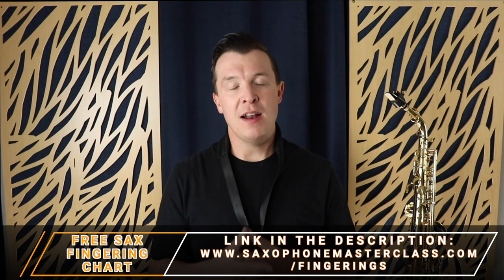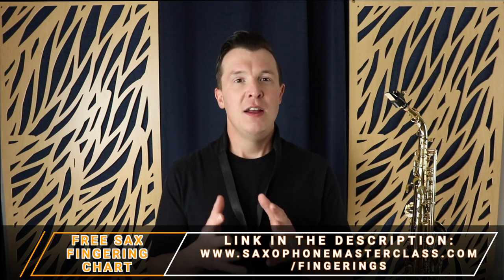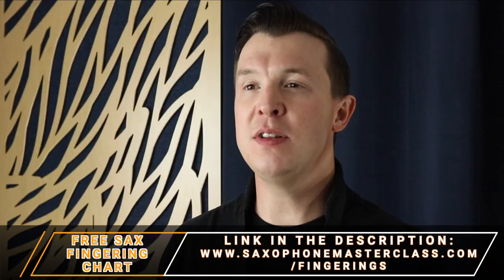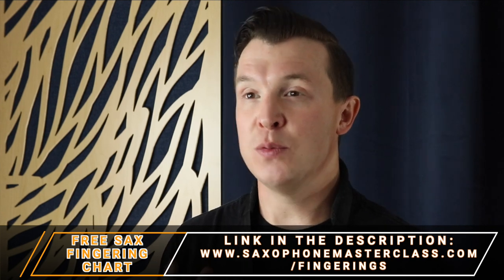I'm going to be showing you the side C fingering up close, but if you want, you can download my fingering chart absolutely free at saxophonemasterclass.com/fingerings. I give you all the fingerings for every note on the saxophone, including all the alternative fingerings. There are a few different alternative fingerings on the sax, and the side C is just one.